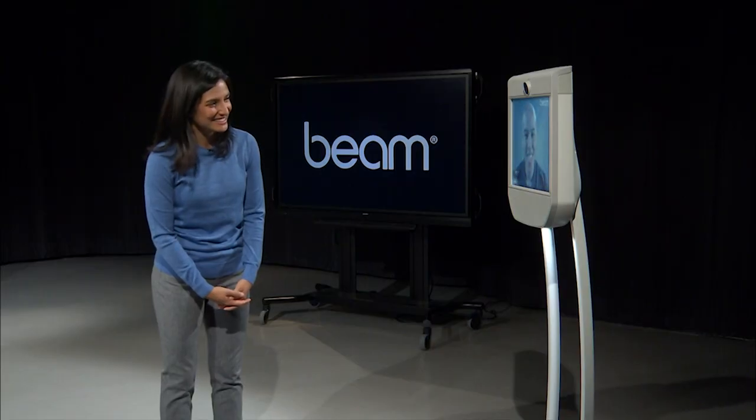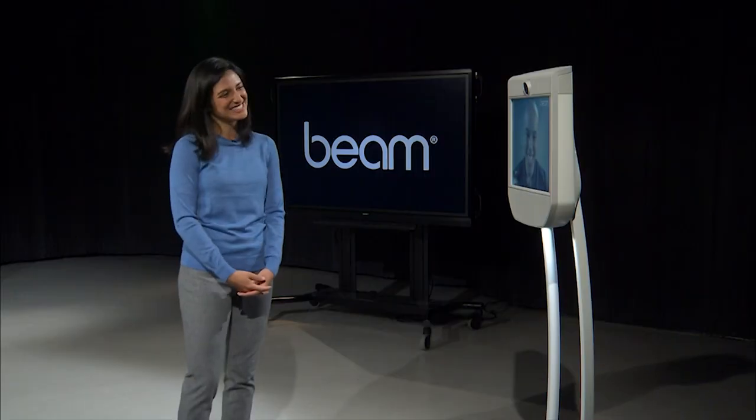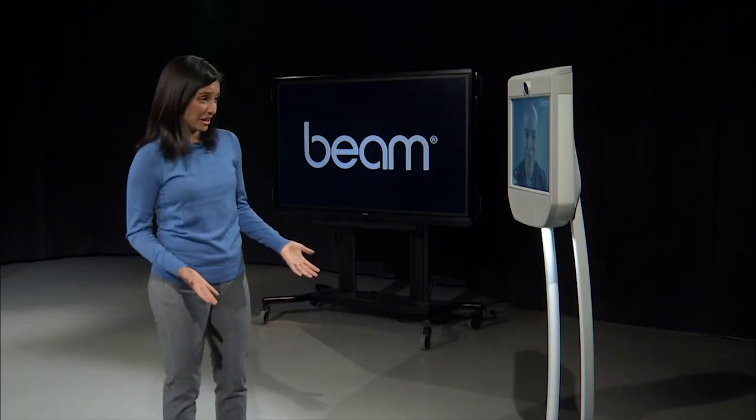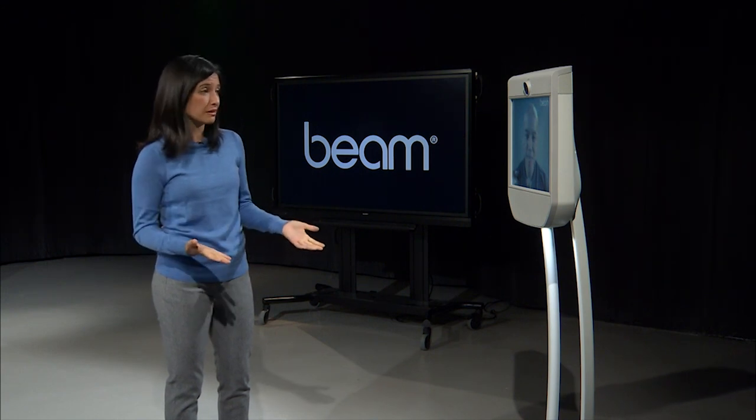Hi there, Mike. Hi, Rachel. How are you? Not bad. How about you? I'm excellent. It's so good to see your face. Well, welcome to your test drive. This is going to enable you to see and feel what it's like to drive a Beam. Let's try it.